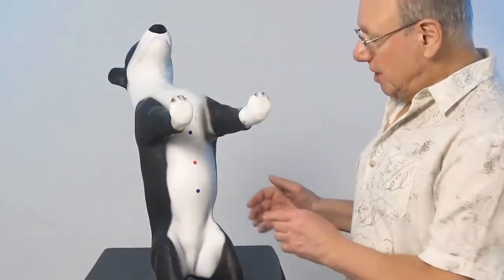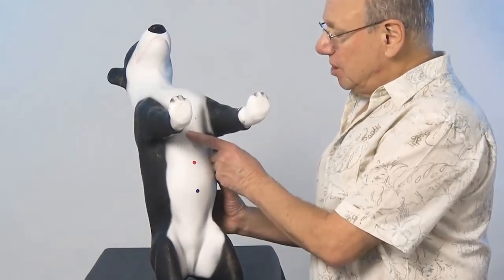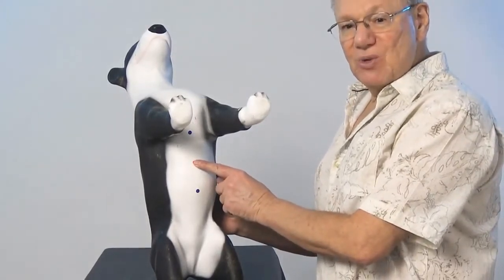Conception Vessel 12 is located midway between the tip of your dog's belly button, which we'll say is over here, and the tip of your dog's sternum, which is right over here. Midway between is right here — that is Conception Vessel 12.